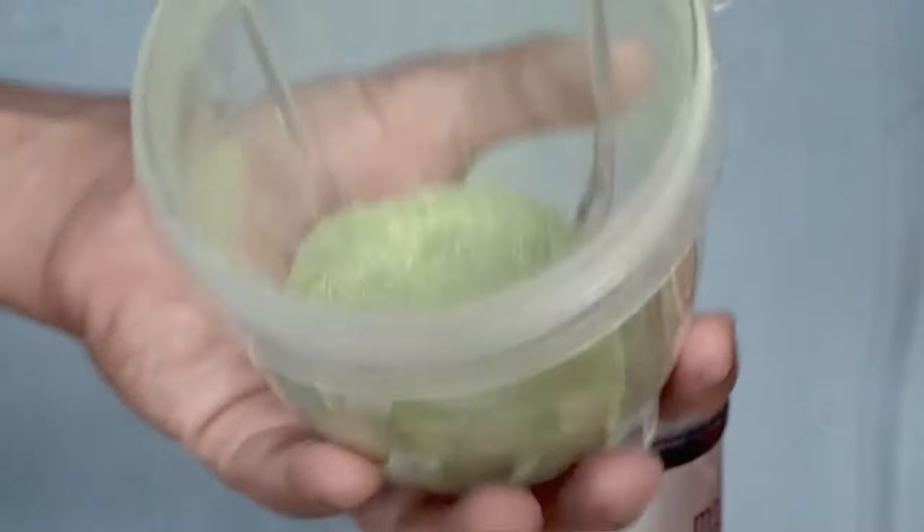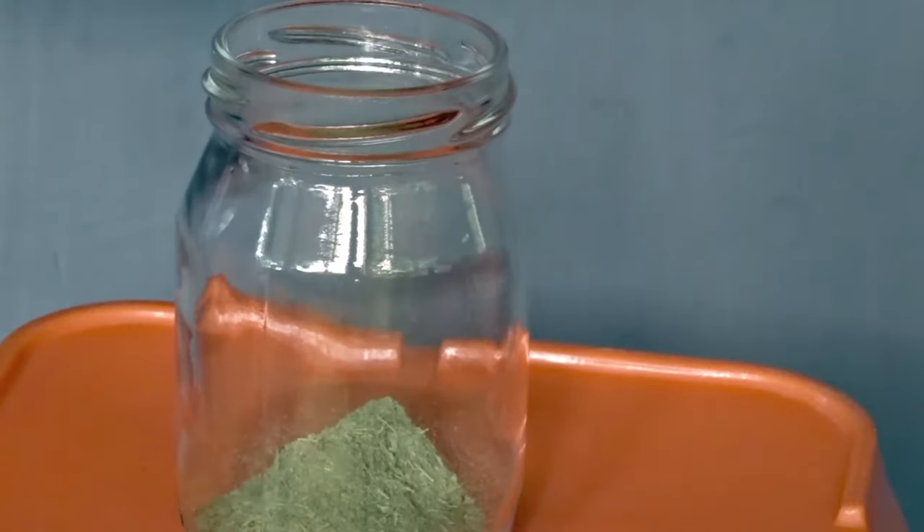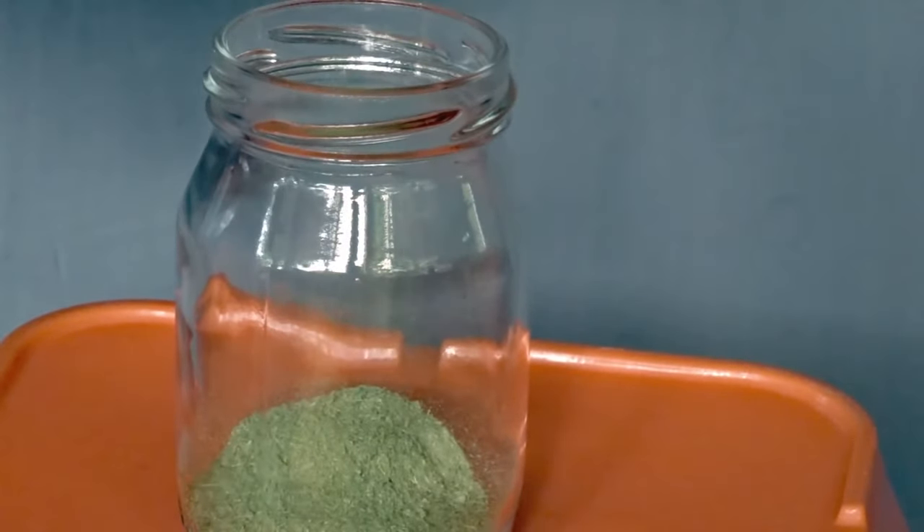This powder can be used for up to one year. No need to place it in a fridge or any cool place — just store at room temperature.